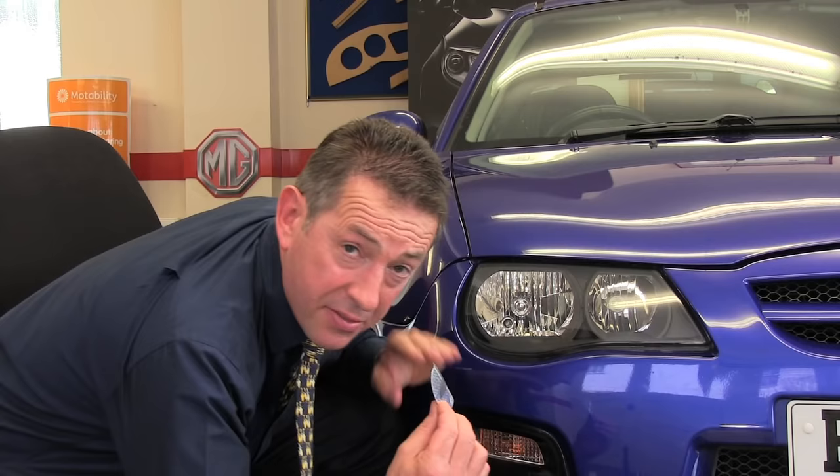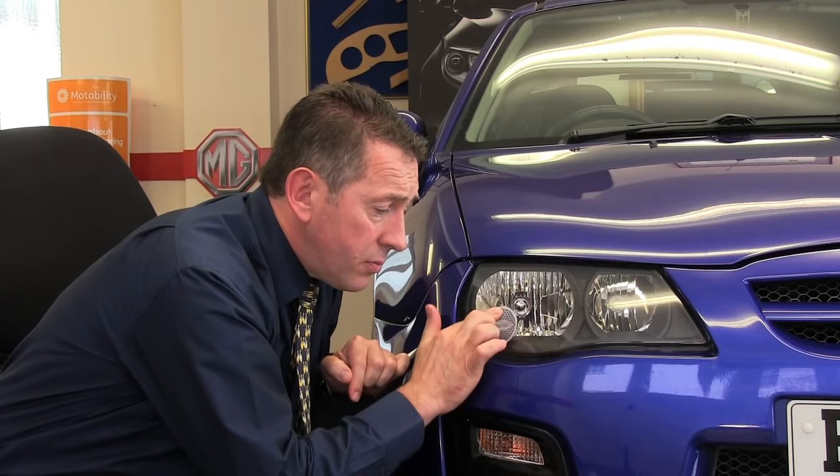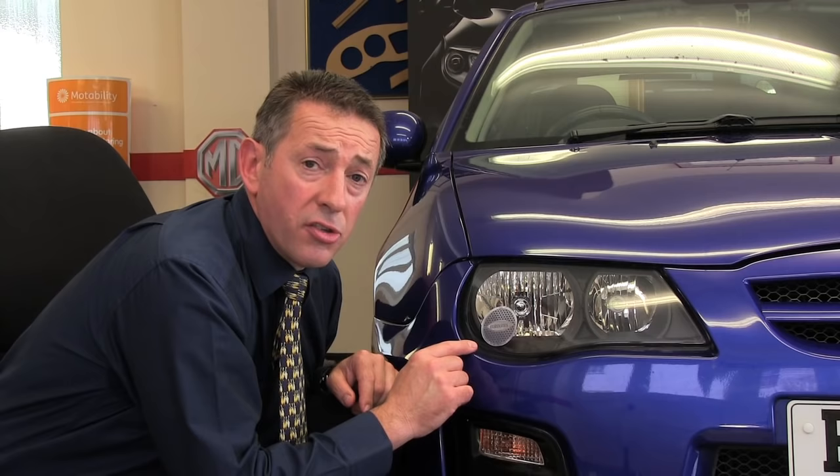We then kneel directly in front of the car, directly in front of the headlamp at eye level, because that's how our diagrams are drawn. We apply the adapter — in this case in the 7 o'clock position on the headlamp — and then press it firmly around the outer edge to ensure it's securely affixed to the headlamp.